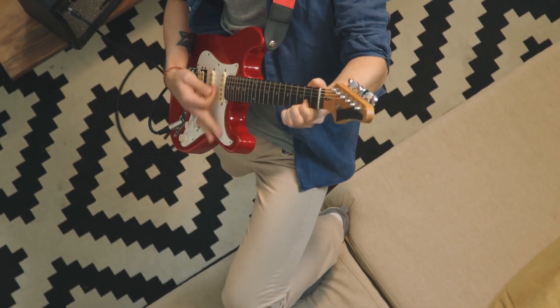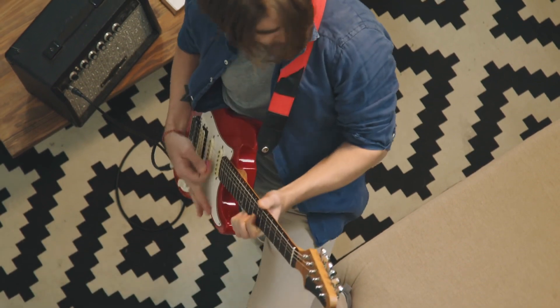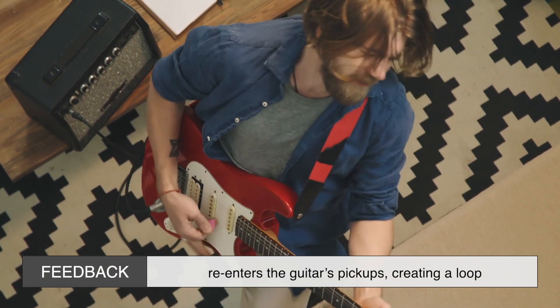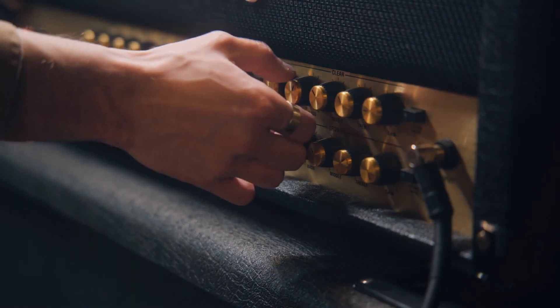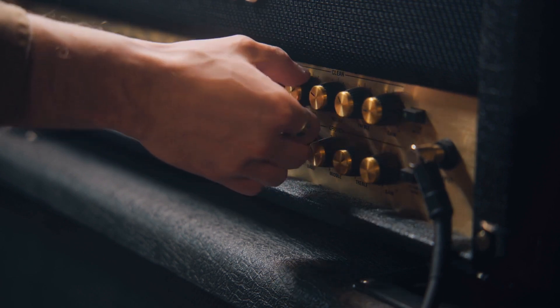Ever heard the unmistakable squeal of feedback in a rock song? That's not a design flaw — it's a feature. Feedback occurs when the amplified sound from the speaker re-enters the guitar's pickups, creating a loop. This phenomenon, when controlled, can add an expressive, almost vocal quality to the guitar's sound.